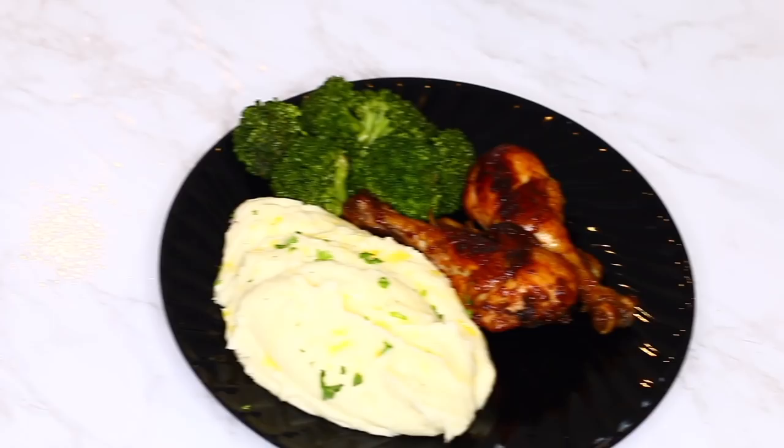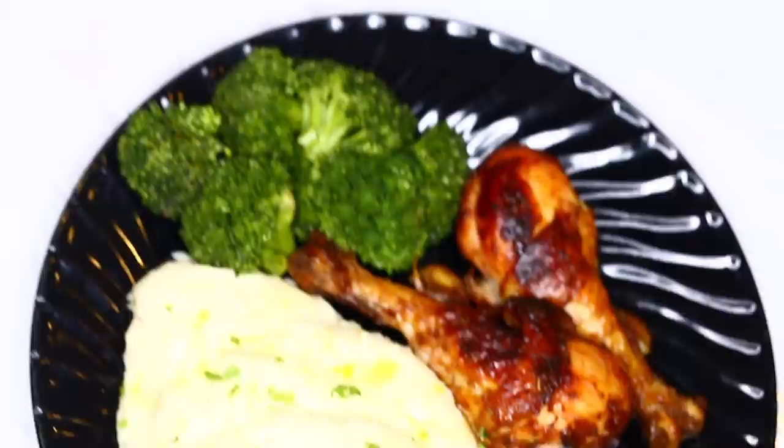Hi everyone! In today's video I'm going to share my special mashed potato recipe. This is going to be the creamiest, most delicious mashed potato you will ever try.